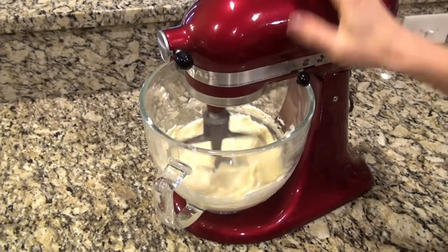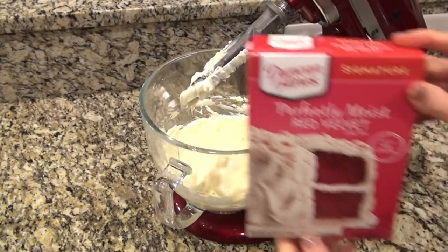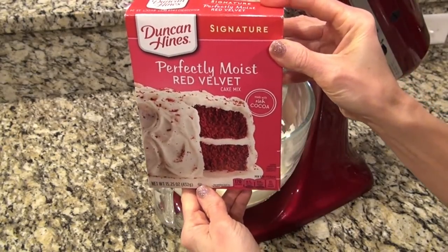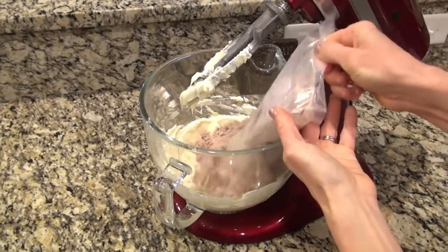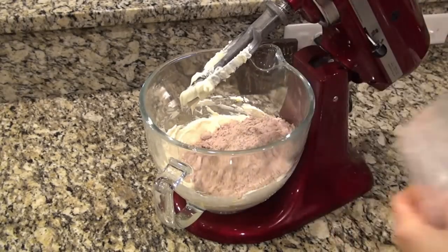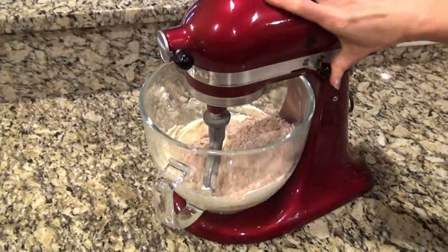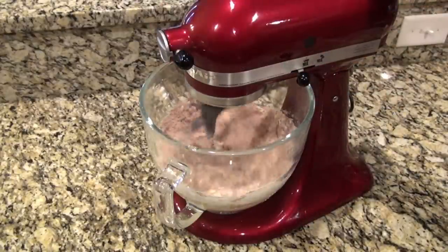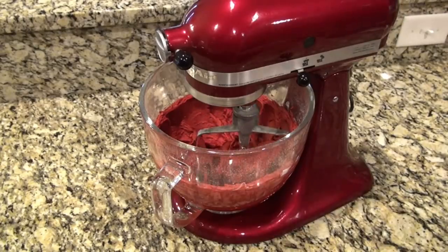When that egg is completely incorporated, go ahead and add in the cake mix. I'm using a red velvet cake mix, but you could really use any cake flavor you like — just add that cake mix right in and mix until just combined. These are also really good with just a vanilla cake mix, chocolate, butter pecan, or even strawberry.